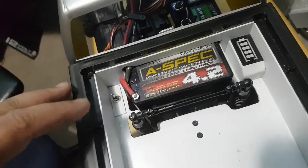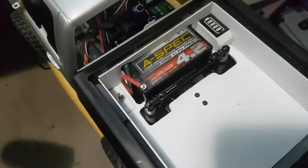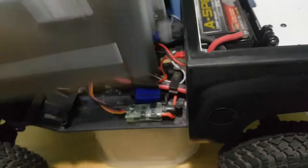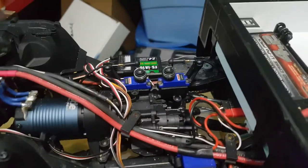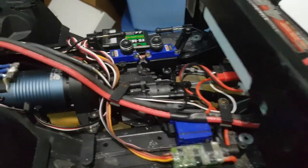So I have what I call service mode and run mode. I'll pop the body off and explain that. The cab is put on with magnets if you guys haven't seen my other videos.